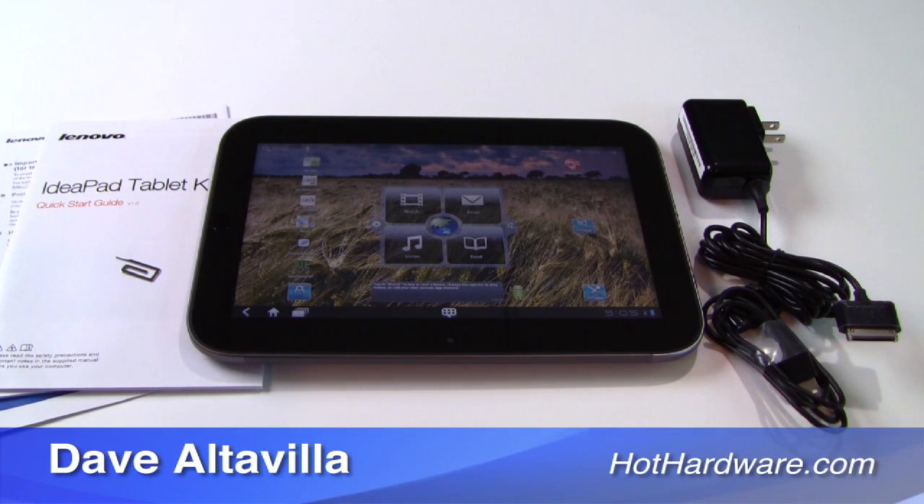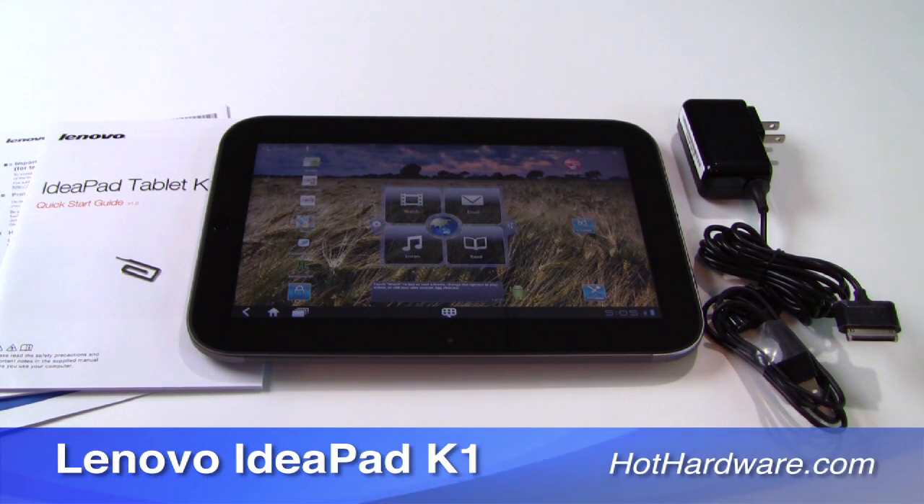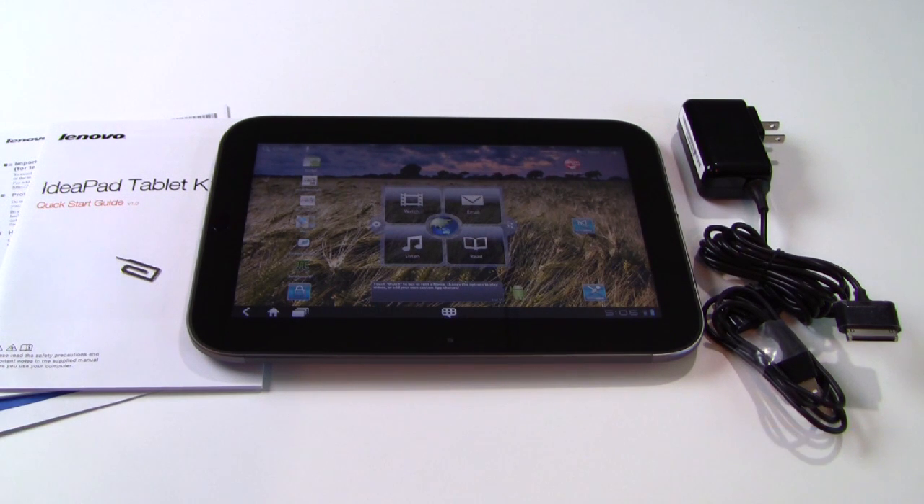Hey there, it's Dave Altavilla for HotHardware.com here with a quick look at the Lenovo IdeaPad Tablet K1. This is Lenovo's new 10.1-inch Android 3.1 Honeycomb slate, and we will take you through a quick look at the features and performance of the tablet. Make sure you stop by our site for the full review with all the benchmark details and analysis.